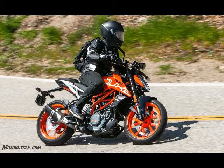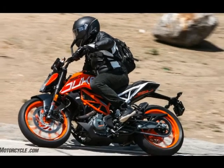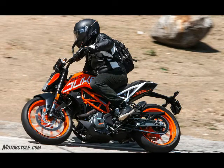Front Brake: 4 Piston, Radially Mounted Caliper, Brake Disk 320 millimeters. Rear Brake: Single Piston, Floating Caliper, Brake Disk 230 millimeters. ABS: Bosch 9.1 MP2 Channel, Disengageable.